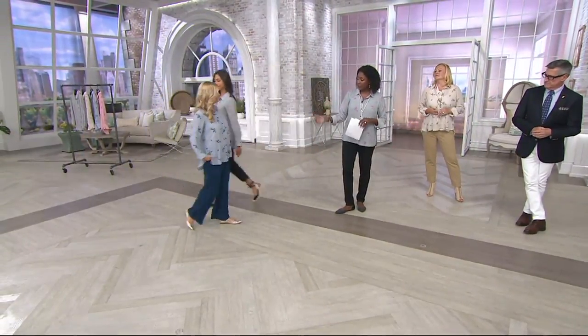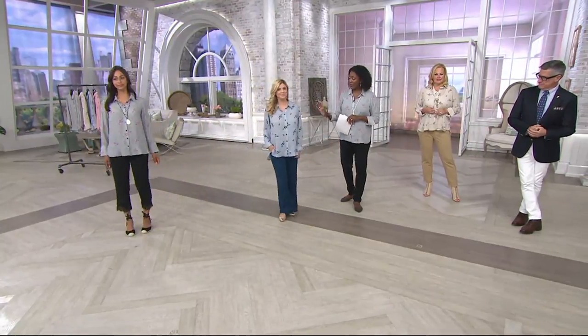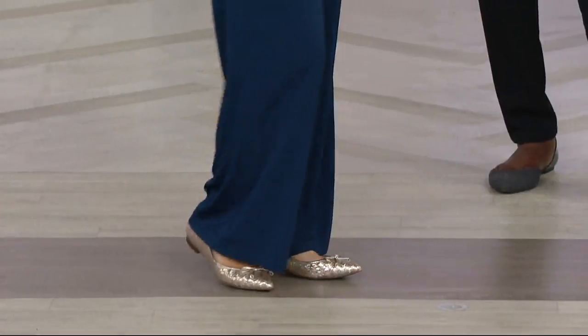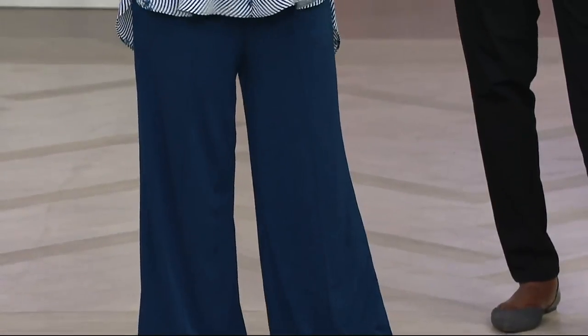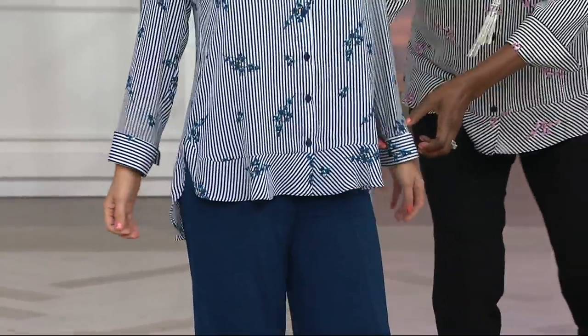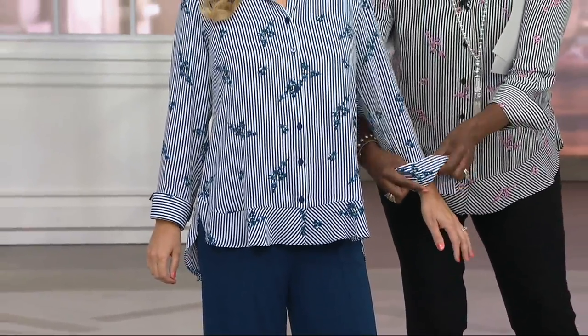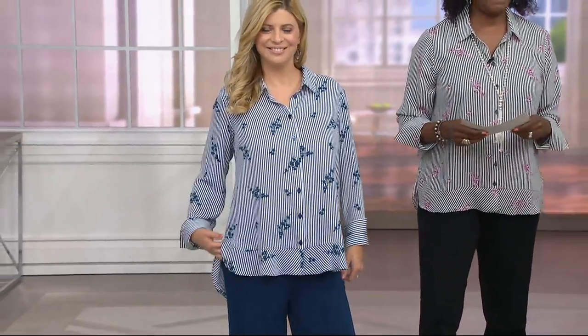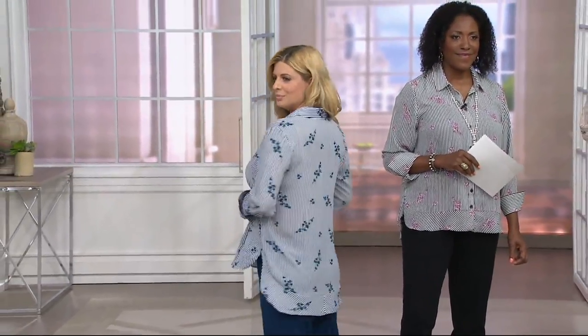Let's do Meredith. Because Meredith is our petite — five foot two and a half. She's wearing a size two. Fantastic. I love it on Meredith. It's a full length sleeve because she's the petite gal. But look at the way it drapes and flows. We could take this all the way up if you wanted to — you could totally flip it up to the full cuff. So flowy, easy, relaxed.